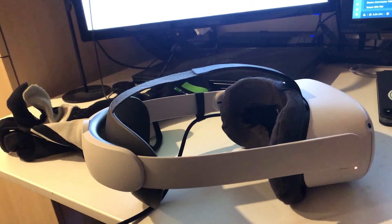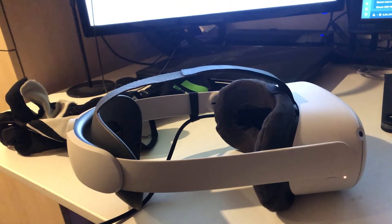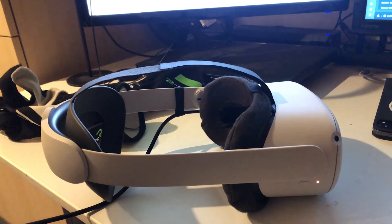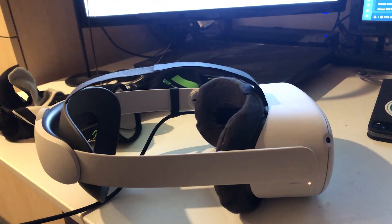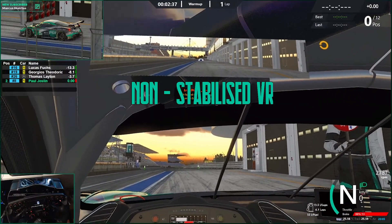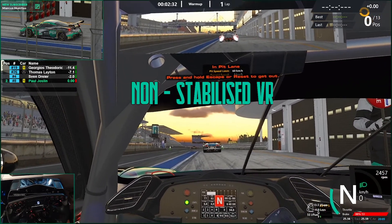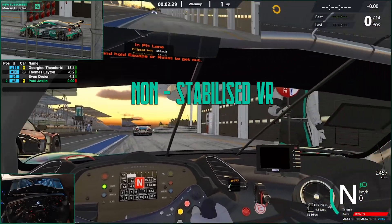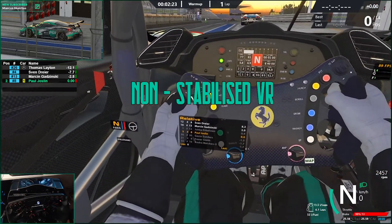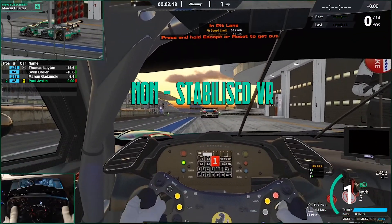Hi everybody. I've done some videos recently looking at the Oculus Quest 2 and in particular its usage in VR. One of the things I stumbled across was the ability to stabilize the VR footage. When you're wearing a VR headset you don't notice it wobbling around at all, but as a viewer a lot of little bumps or shakes get picked up every time you move your head. This makes it really uncomfortable for the viewer and ultimately nobody wants to watch VR footage as a result.